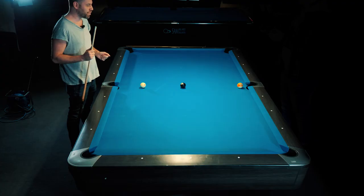Alright, so this shot is what I call the impossible treble. If you get stuck in a position like this, you can come off three cushions and pop the black in here, or whichever ball's there. So I'm gonna give this a go.